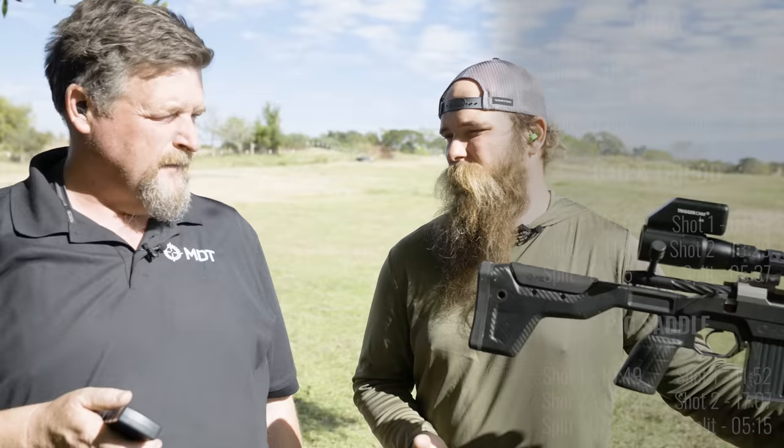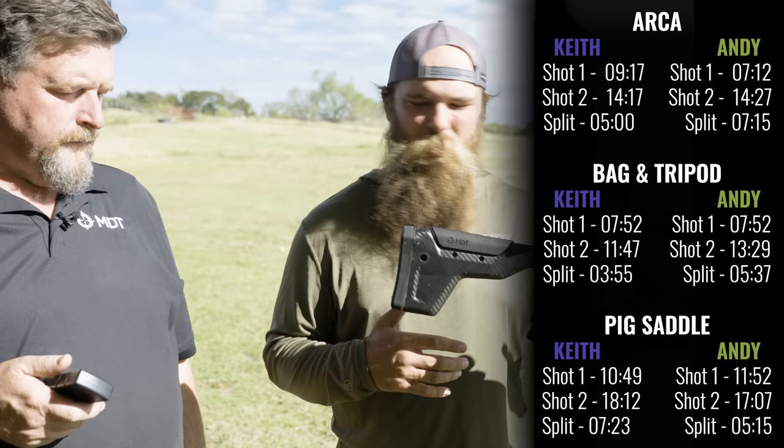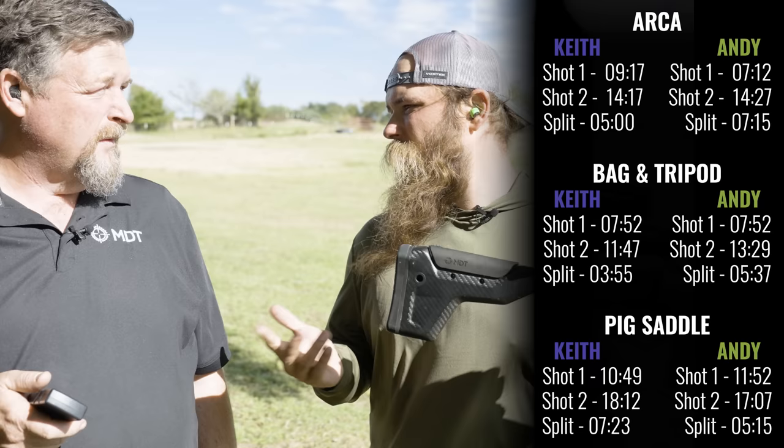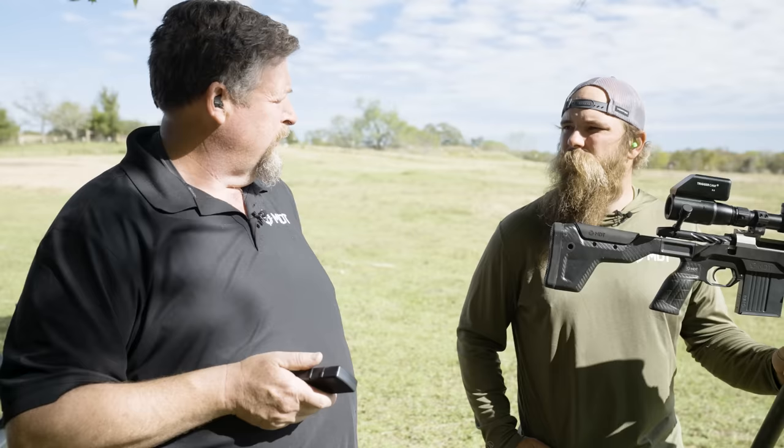I would say there's one benefit: if the rifle had no ARCA rail and you didn't have a tack table and you're just trying to make something work, it's better than going out there and trying to shoot off of trigger sticks or your trekking poles. You'd have to be careful with certain stocks as to how tight you tighten it and whether you have an issue that way. But I was surprised — I thought it would shoot pretty well.